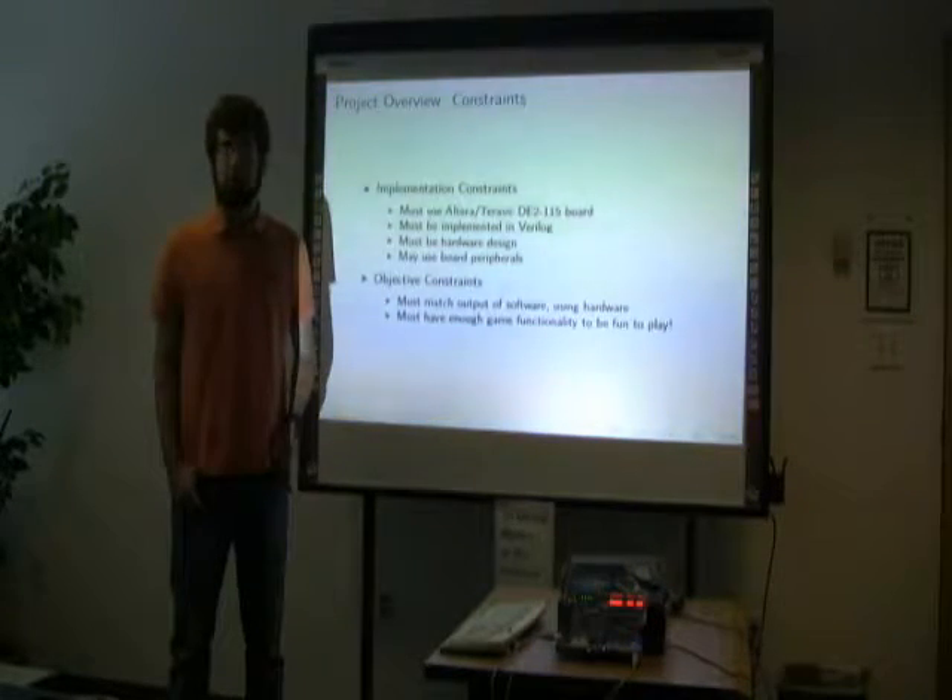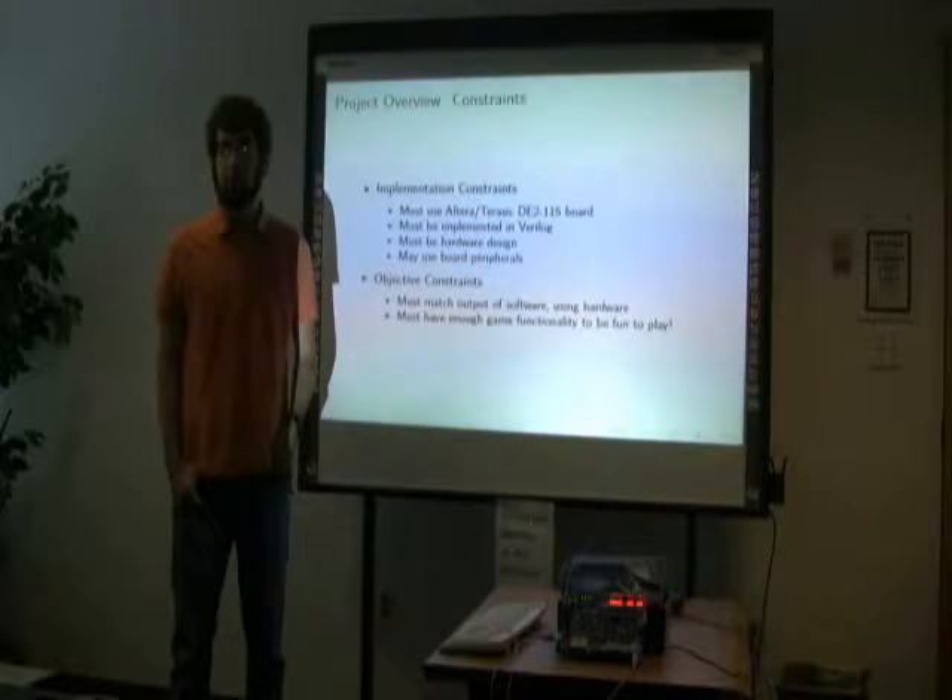Some constraints I gave myself for this project were to clone the video game and to make the game fun to play.